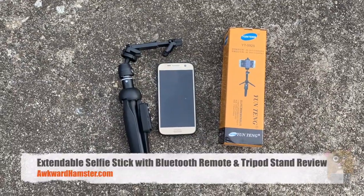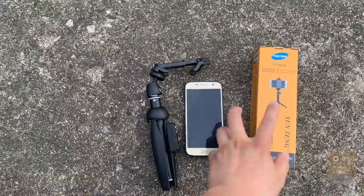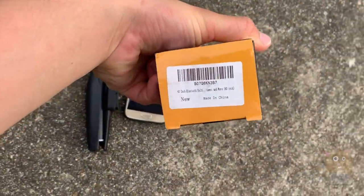Hi, welcome to Gramster. Today I'll be using this selfie stick from Amazon. Here's the barcode for it.